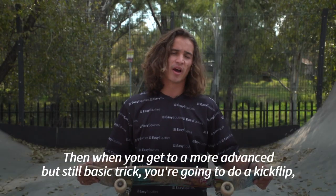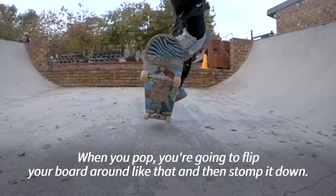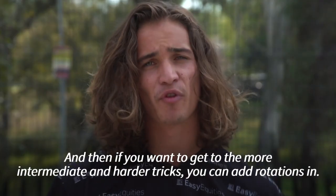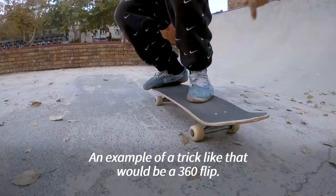When you get to a more advanced but still basic trick, you're going to do a kickflip, which is a rotation of the board — when you pop, you flip your board around and then stamp it down. If you want to get to more intermediate and harder tricks, you can add rotations in, and an example of that would be a 360 flip.